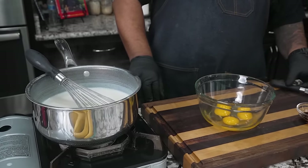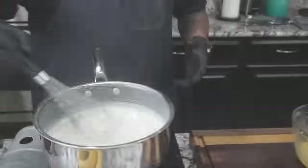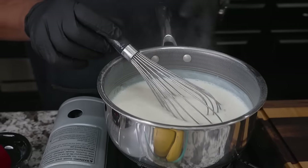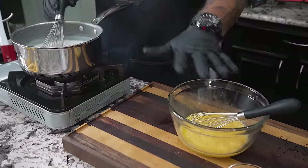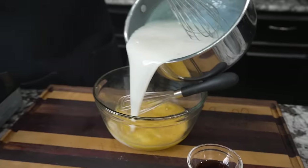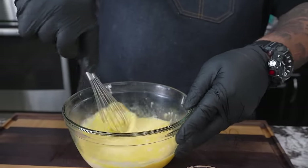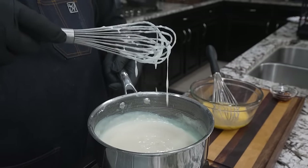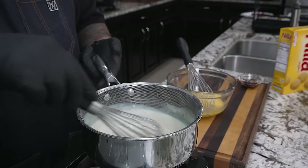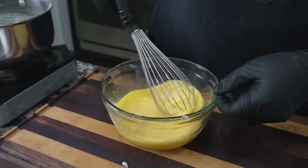So now we're just letting that cool just a little bit. Now I'm gonna go ahead and whisk my eggs. You want to whisk them good. I like the thickness that I have right here. Now what I'm getting ready to do is pour a little bit in there. We're gonna whisk this, and then after we whisk that together, then we're gonna pour all of that inside, right? So go like this.